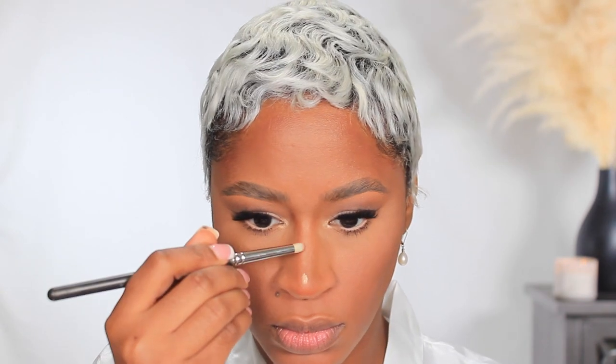Absolute Pro Bronzer in the color Dark. Charlotte Tilbury's Airbrush Flawless Finish Powder in the color Medium. The Dior Backstage Rosy Glow Blush. And Charlotte Tilbury Setting Spray.